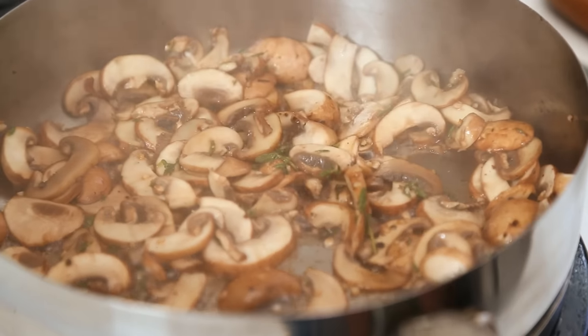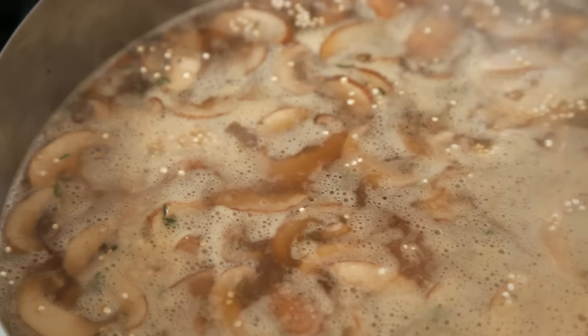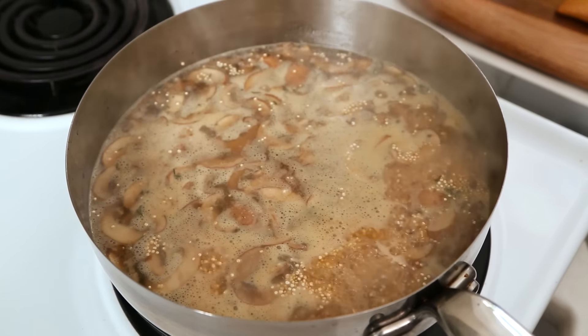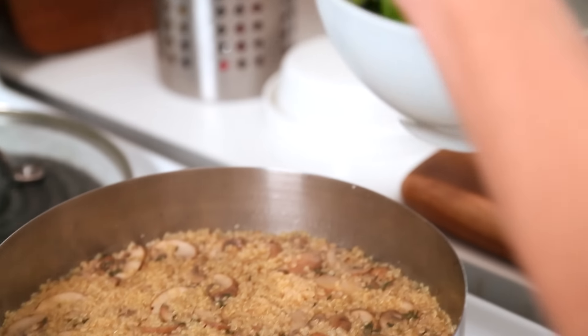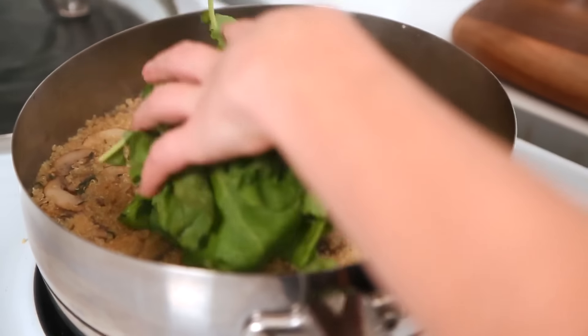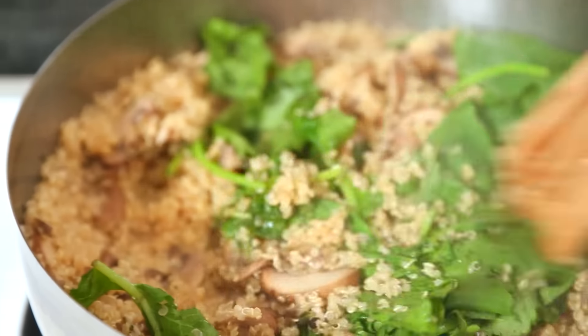Once our mushrooms have cooked down, it's time to add our quinoa and our broth. I'm using vegetable broth, but if you can find mushroom broth, I highly recommend it — it takes this right over the top. Once you see those bubbles, that means good things are happening. Turn the heat down to minimum and put the lid on. We're going to let this simmer for between 15 and 20 minutes, or until all of the water has been absorbed. Two or three minutes before the quinoa is finished cooking, add some baby kale, put the lid back on, let the kale wilt down, and what you end up with is this really earthy, beautiful dish.